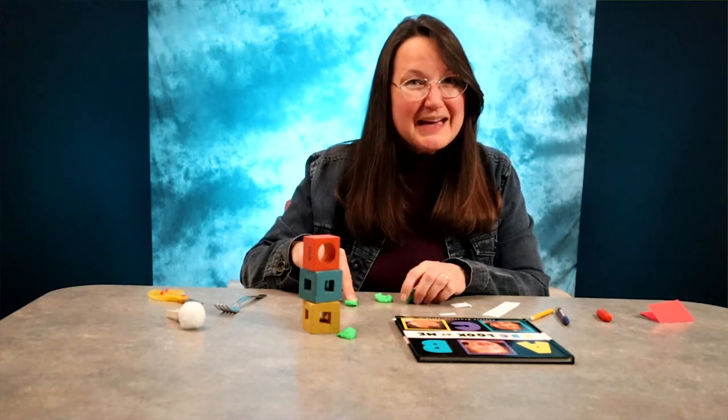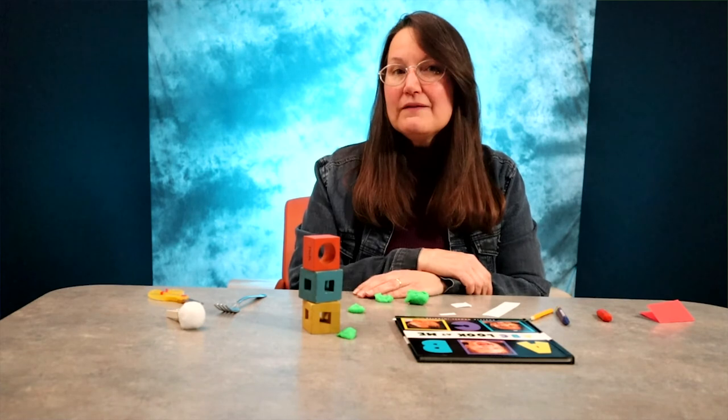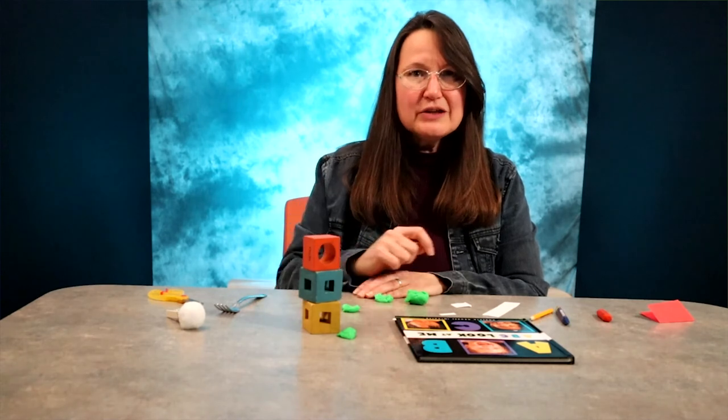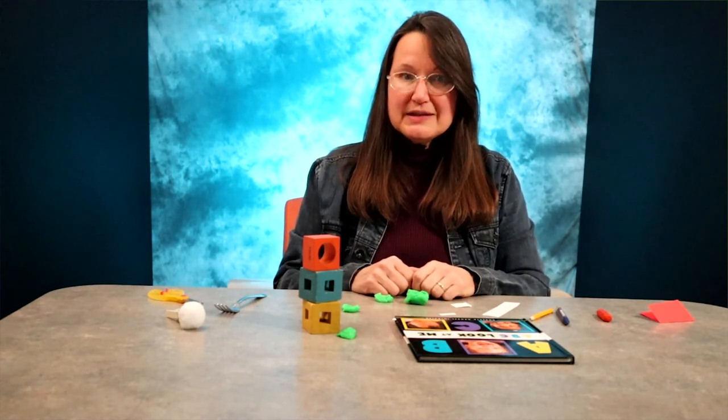You can make it fun by adding sound effects! Fine motor skills are so important — from stacking blocks and squishing Play-Doh to getting dressed and then doing things like chopping vegetables for dinner.